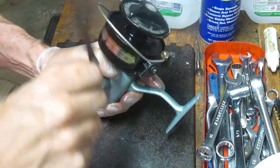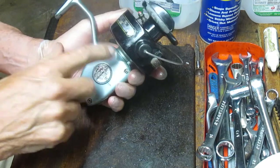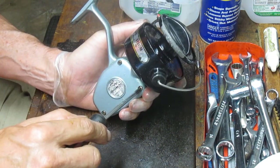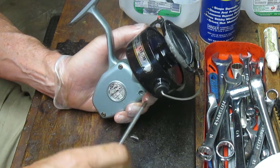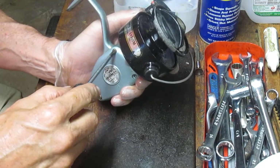The first thing I do is take the handle off, then go to the other side of the reel. This has a half case so you don't have to remove the rotor. We will just to show you how that's done, but in this case we can access the gears without doing that — just take the three screws out that hold the side plate.